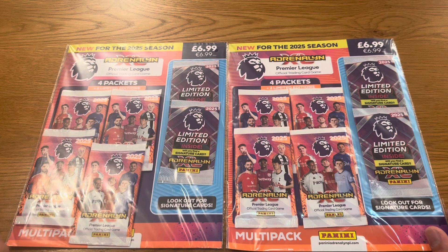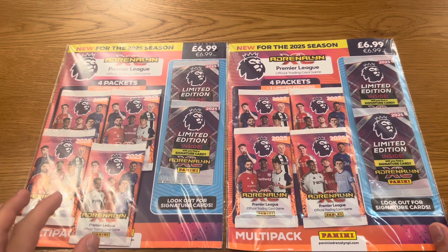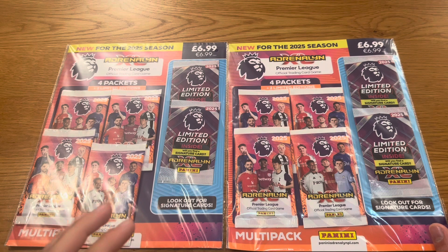I've got two multi-packs for you guys today. Each multi-pack costs £6.99, and inside you get four regular packs — eight cards per packet — and two random limited edition cards. Inside those limited edition packs you can get a signature card, which, if you get one of them, will be awesome.